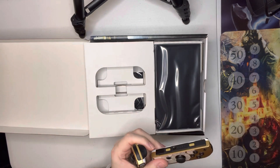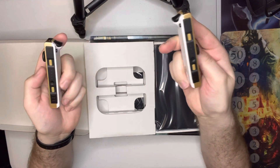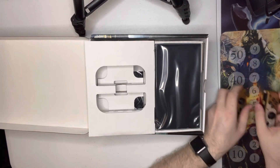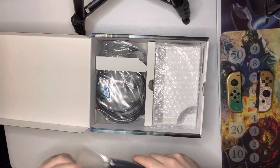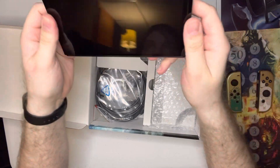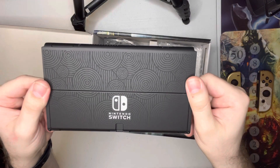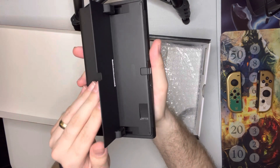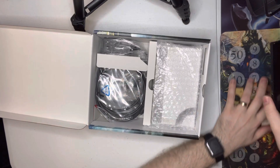Wow, wow, wow. This is amazing. Here's the system, the screen. Wow, that looks real nice. Kickstand. Plug-in port. Definitely going to be putting a screen protector on this right away.